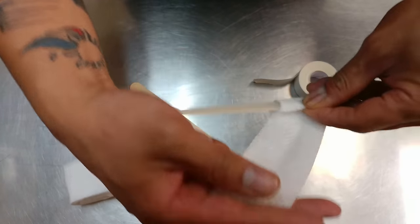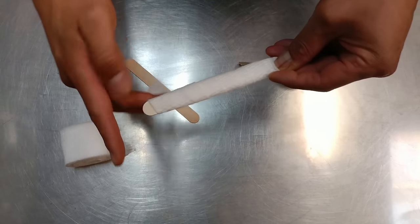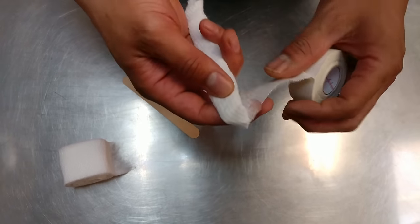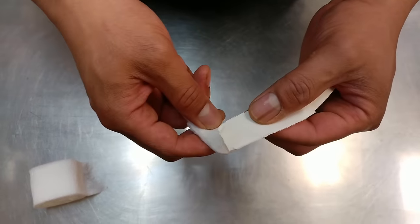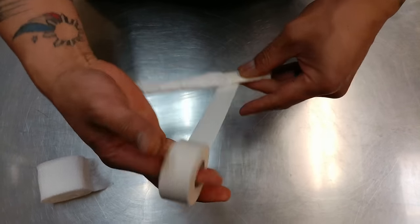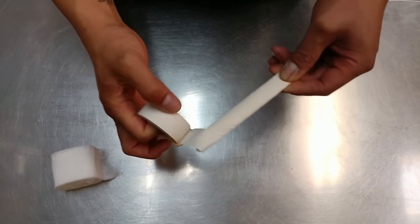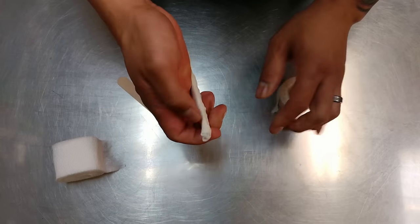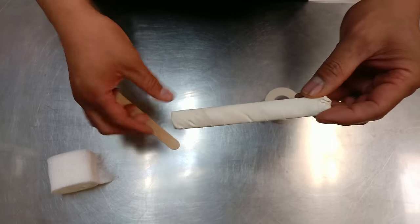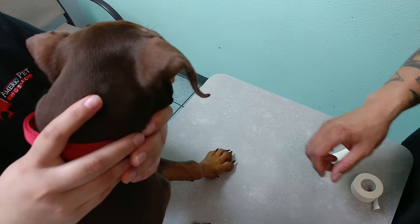We're going to start by making the wraps. What I do is wrap the tongue depressor in the cotton — you don't want to wrap too much, just enough to get it padded and fit into the ear so it's not hard when it goes in. Then we're going to make the tape with the sticky side on the outside as I'm rolling it, so that it sticks inside the dog's ear when you place it in.